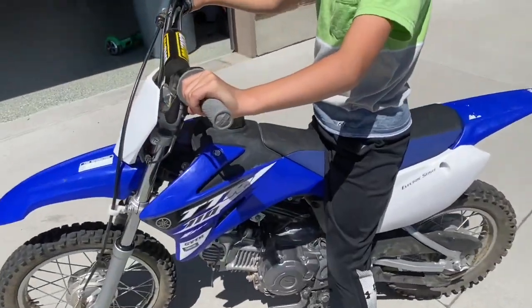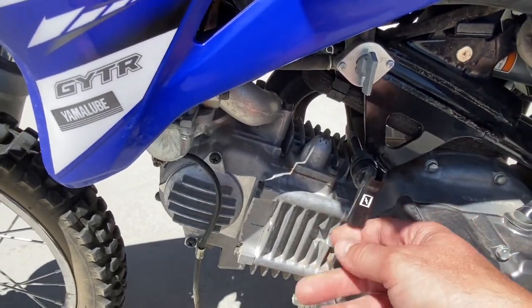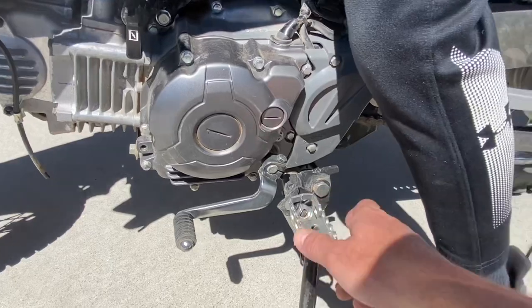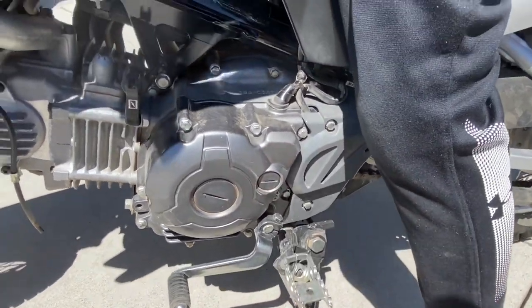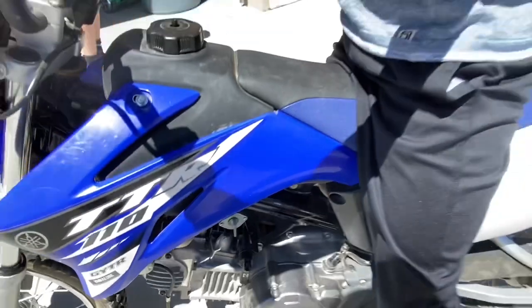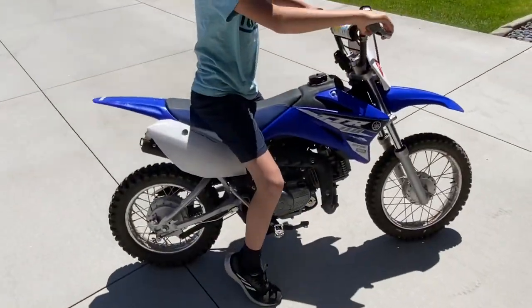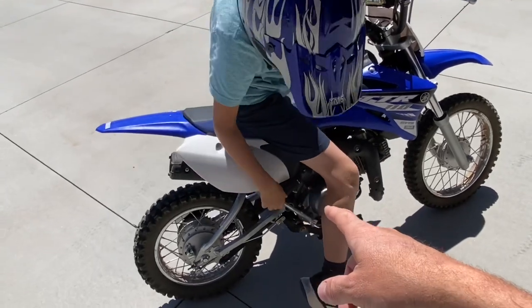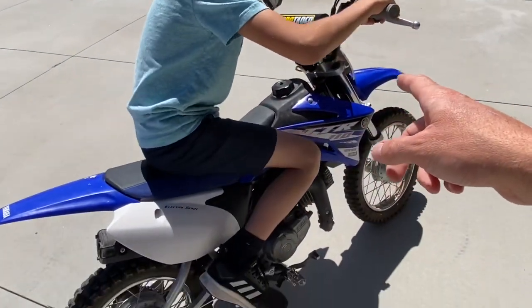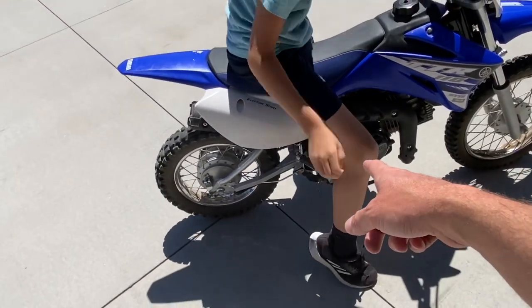Operations are pretty easy here. We have the fuel shutoff valve — on, off, reserve — you got your choke here, shifter, and foot pegs. It also has the kickstarter, which is a nice backup if the battery's dead, and it also has electric start. Tyson can do a kickstart for us — push the lever back in. There you go.